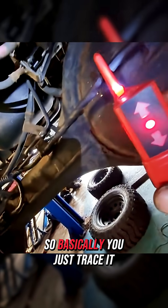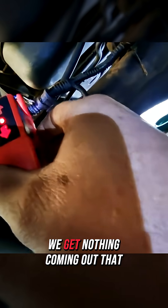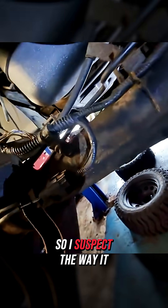Basically you trace it along, get to there, and then we get nothing coming out that side and it's beeping to tell me to go back. So I suspect the wire is broken in here, which is quite common.